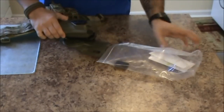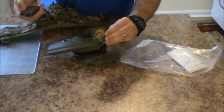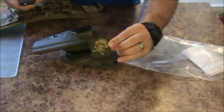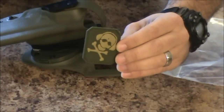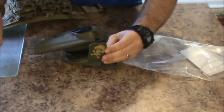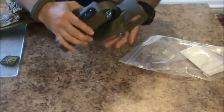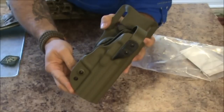I don't know if you can see it yet - got a little patch there. You guys know my affinity for patches; I had to get the G-Code patch. Basically, zoomed in right there, this is the XST in green.